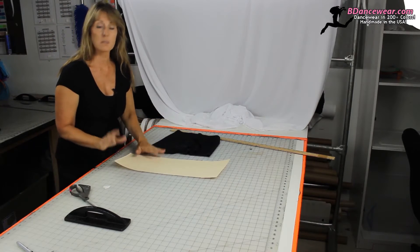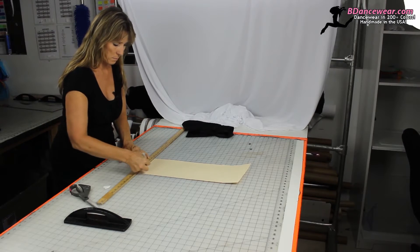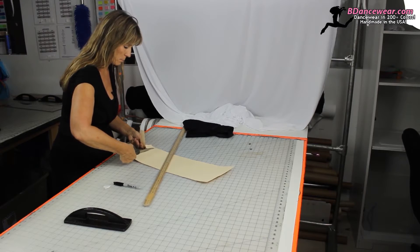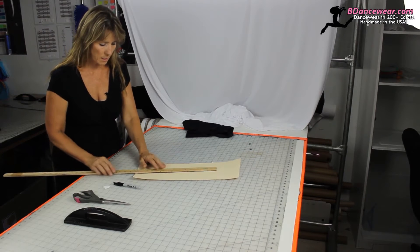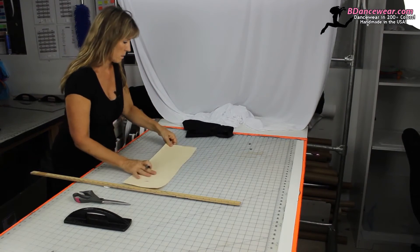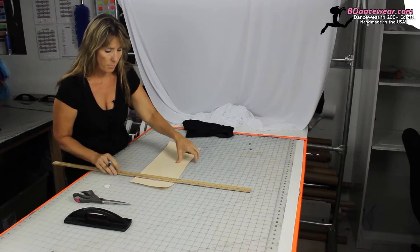Now we're going to take a scrap piece of paper — cardboard is the best. We're going to mark a straight line because that's where we're going to get started. Sometimes I like to cut that away so it doesn't confuse me. Then, if it was 18 inches, we want to go 16 and a half. So down the center of this piece I'm going to mark 16 and a half. Then let's go ahead and line this up. I like the grids because it makes it really easy to see if your lines are going straight. 16 and a half right there.